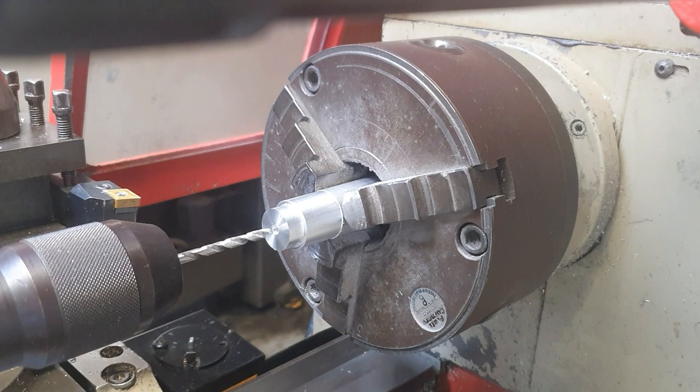You could also use lubricant, but drilling aluminium you wouldn't really need to. If you're drilling steel or brass then maybe a small bit of WD-40 would help. The same rule applies here as drilling normal holes — if you were drilling a larger hole you would drill a pilot hole the same as you would on the pillar drill. That's everything everybody, thanks for watching and I'll see you in the next video.